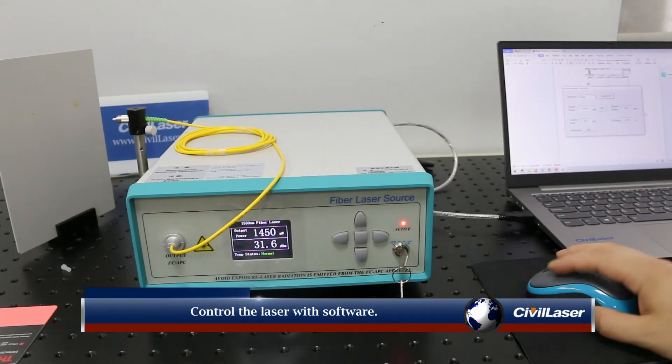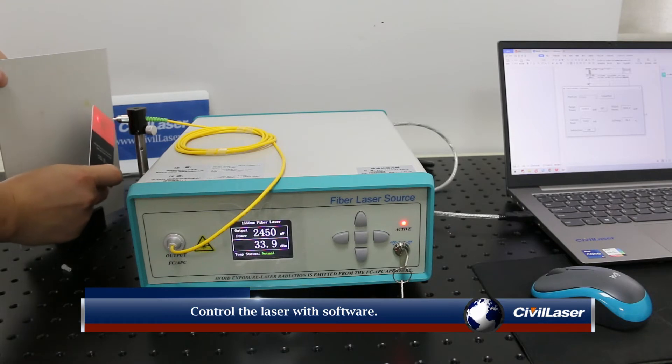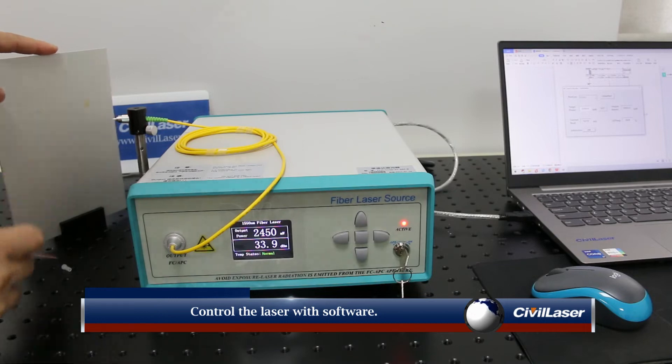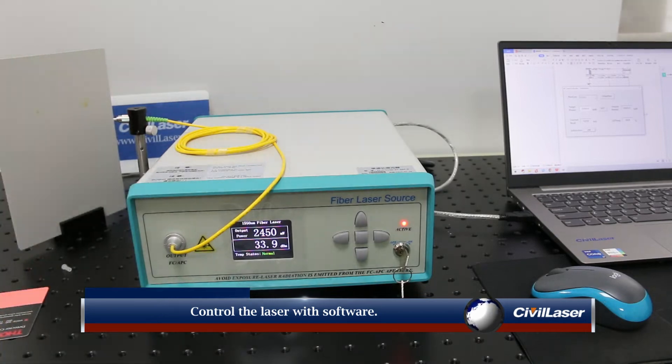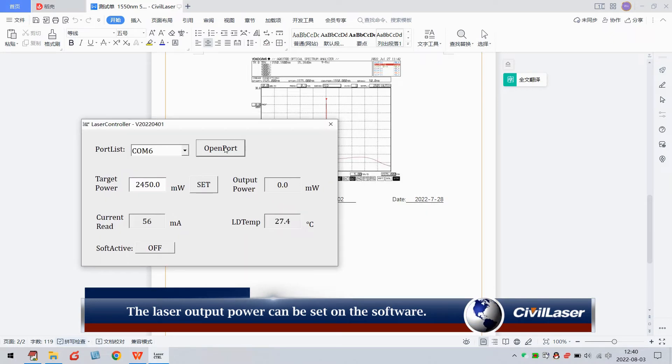Control the laser with software. The laser output power can be set on the software. It can display the current power and current working current in real time, and can turn the laser on or off.